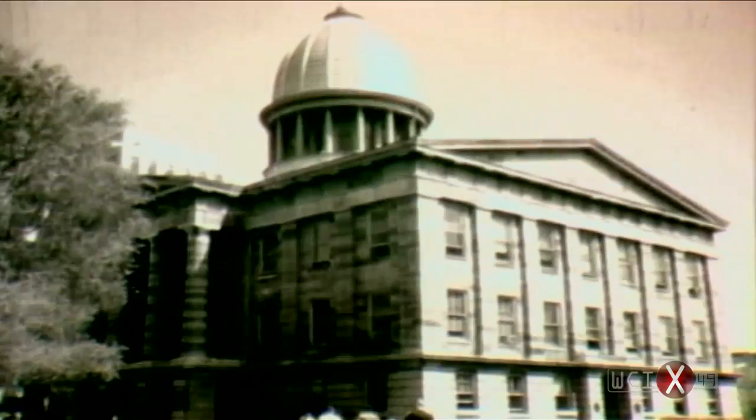So the county that year spent another $200,000 — an engineering feat unparalleled for that day. They lifted the old building up and inserted an extra story at ground level.